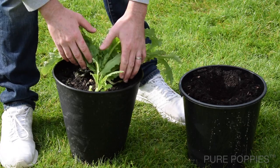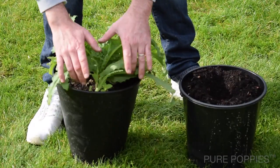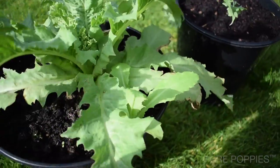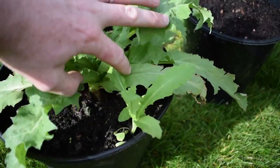Here is a small opium poppy plant that has grown from a seed which went astray and germinated probably about three weeks after the main plant was potted, so all the others that grew have already been thinned out.